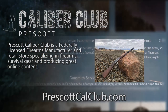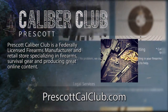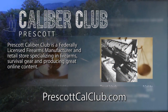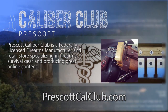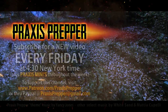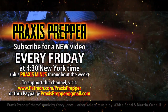This episode has been brought to you in part by Prescott Caliber Club and Jesky Defense Strategies. Prescott Caliber Club is a federally licensed firearm manufacturer and retail store specializing in firearms, survival gear, and producing great online content. Check them out at prescottcalclub.com. Please subscribe and tune in every Friday at 4:30 New York time for a new video.